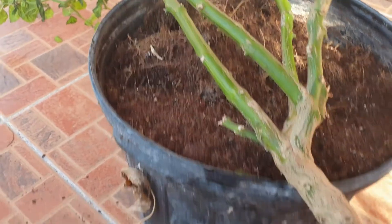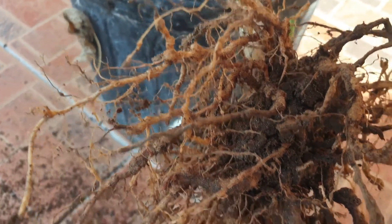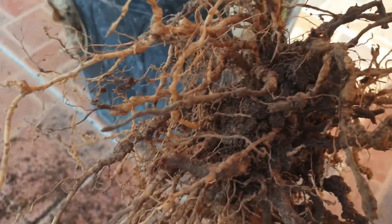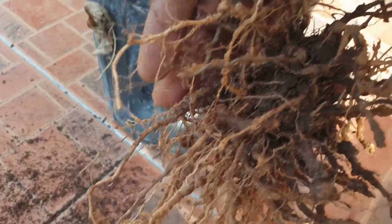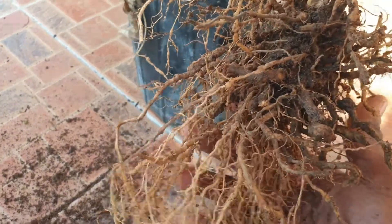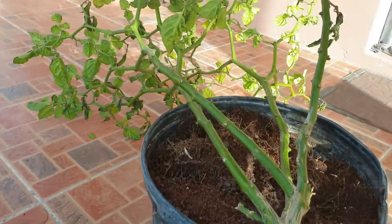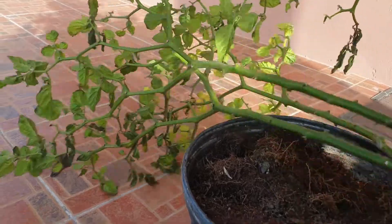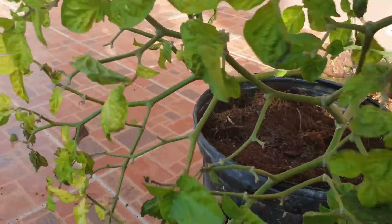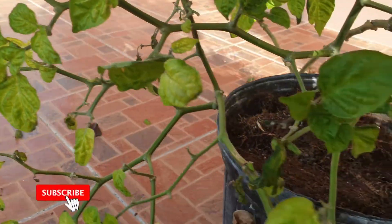I'm just going to empty and discard that growing medium, sanitize the pot, and use fresh growing medium. This video is just to show you what root knot nematode looks like on hot pepper plants — you will see a lot of knots on the plant roots. Once the roots are compromised, the plant won't be able to take up nutrients, hence you see a lot of yellow leaves and your blossoms falling off.